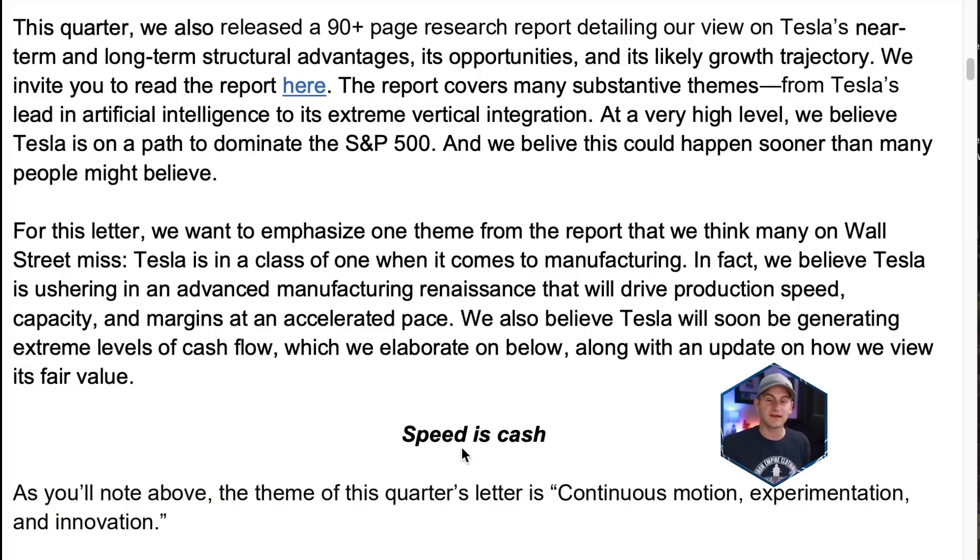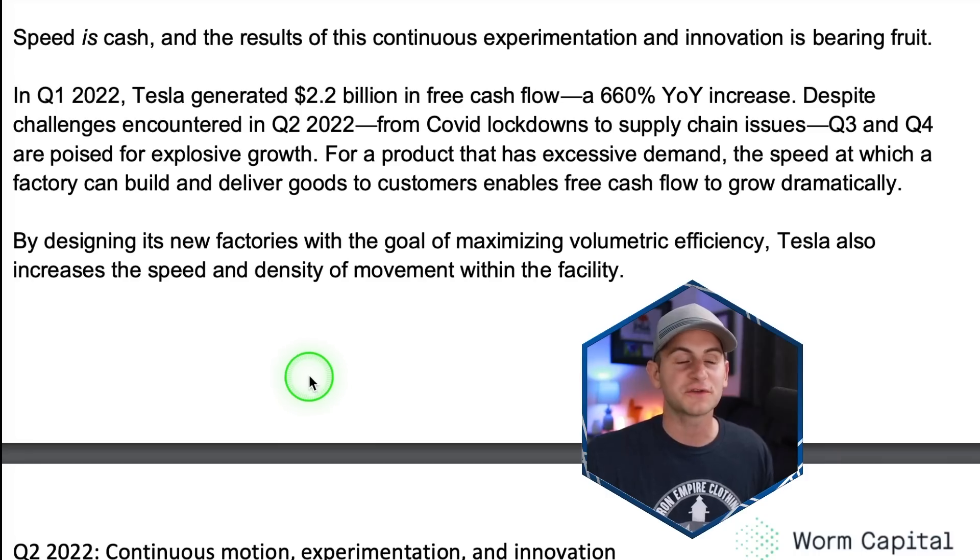Worm Capital, an investment fund that invests in Tesla as one of its core positions, put out a new letter to its investors and they talk a lot about Tesla. I'm highlighting this because they were actually ahead of the curve on Tesla — they've been following them for a few years and really understand the details and intricacies of what Tesla is about. For this letter, they want to emphasize one thing they think Wall Street may miss: Tesla is in a class of one when it comes to manufacturing. In fact, they believe Tesla is ushering in an advanced manufacturing renaissance that will drive production speed, capacity, and margins at an accelerated pace. They also believe Tesla will soon be generating extreme levels of cash flow. And I'll steal their tagline here — speed is cash. For a product that has excessive demand, the speed at which a factory can build and deliver goods to customers enables free cash flow to grow dramatically.